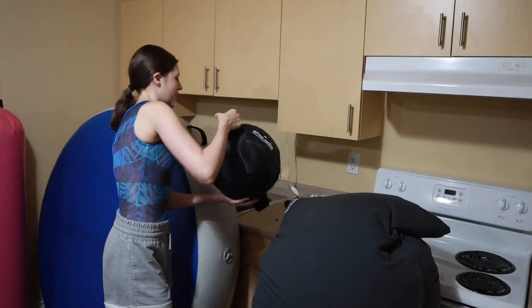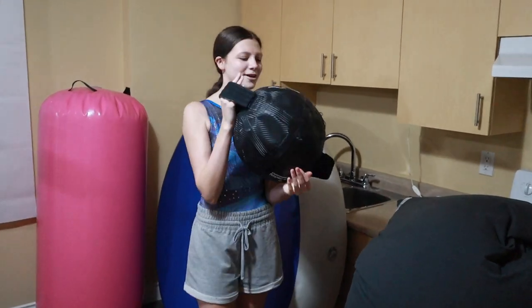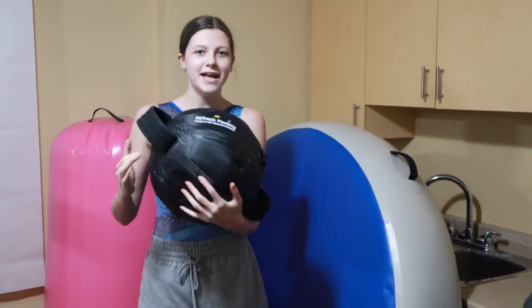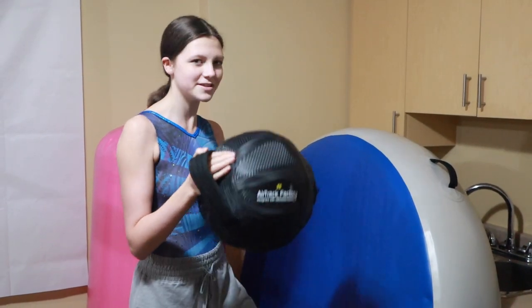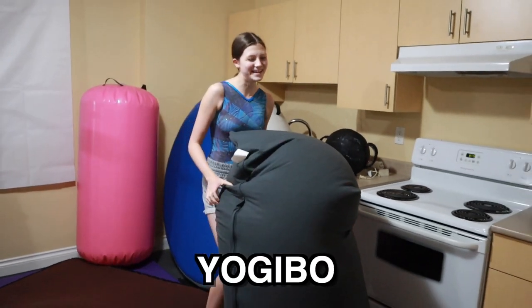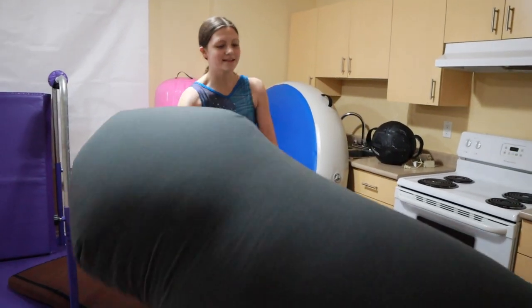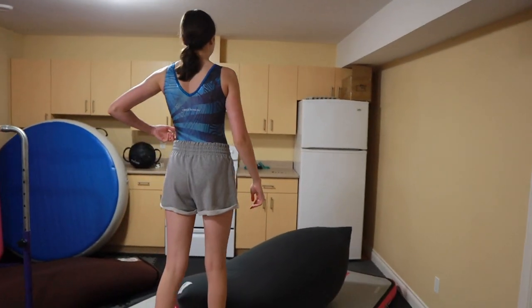Next to it I have this — it's the aqua ball. You can use it for squats and stuff, and there's water in it so it moves around. It helps with stability and a lot of other things. Now this is my yogi bow. This is not really a piece of gymnastics equipment, but I use it for gymnastics as a landing surface. You can flip onto it, and I'm not going to do a flip because it might hit the ceiling.